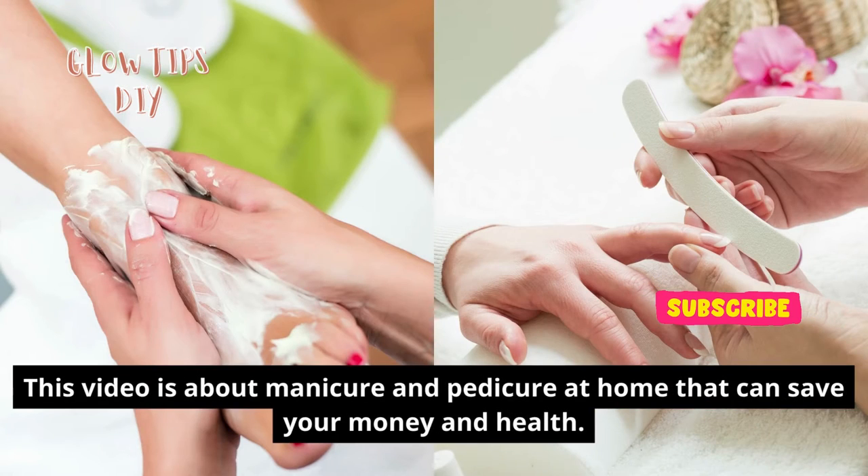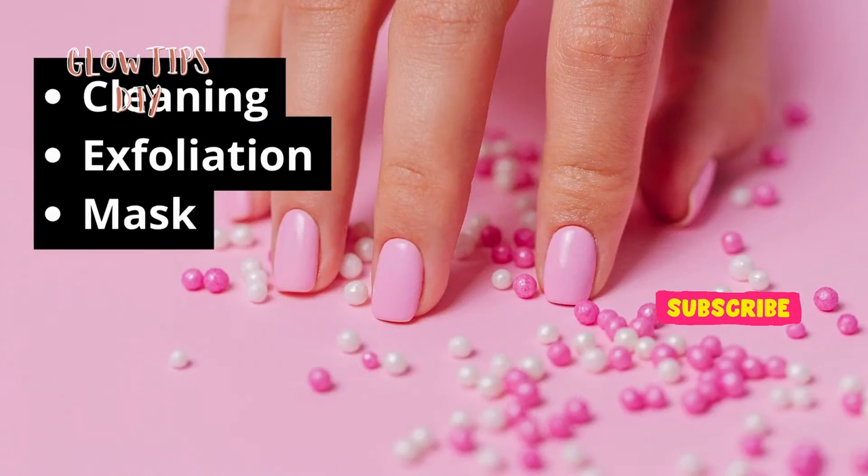This video is about manicure and pedicure at home that can save your money and health. It takes three easy steps: soaking and cleaning, exfoliation, and mask.